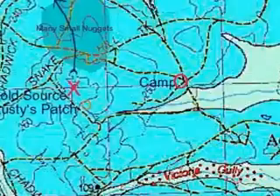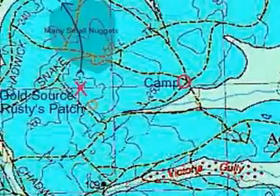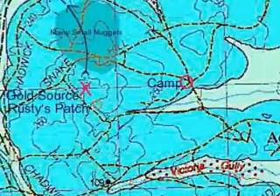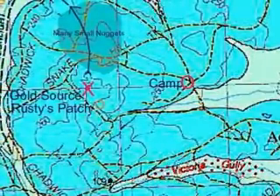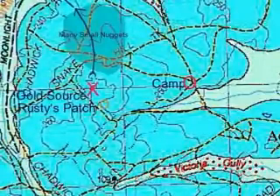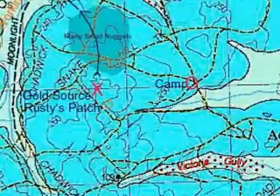Well, that should give you a bit of an idea how to use one of these geological maps to find a bit of gold. The idea is to get away from the gullies where people mostly go, look for the source, and then track down and find out if there's any places where the gold could have got trapped on its way down to the gully.